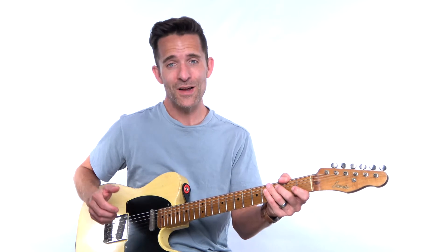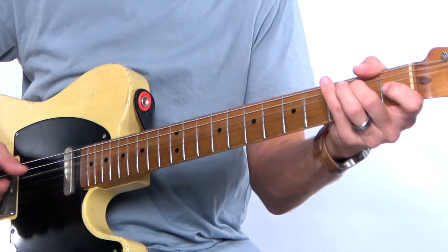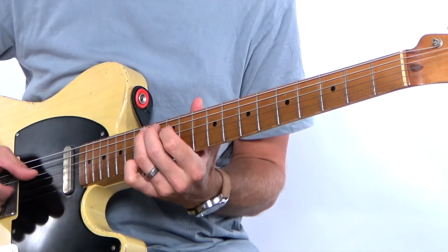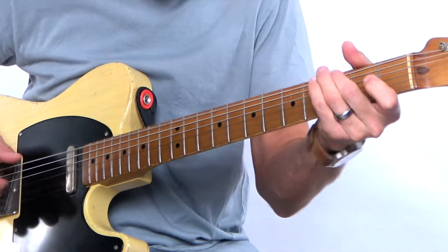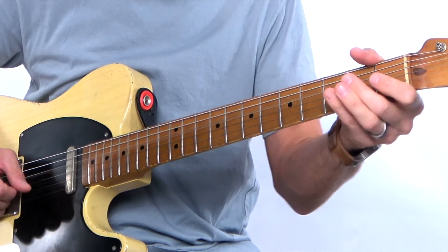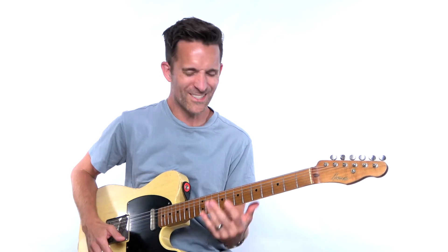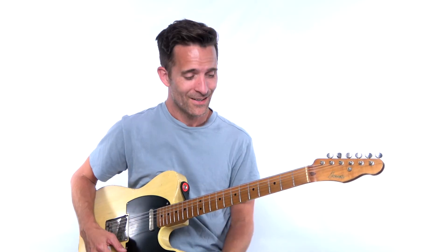So in E minor, I'm just playing the fifth — the open B string — and then playing like a melody in the key of E. It doesn't have to be anything crazy cool, but it just has a swag to it. It's got a vibe that's really cool, and there's got to be some cool music that's been made from it. So take that idea and run with it.